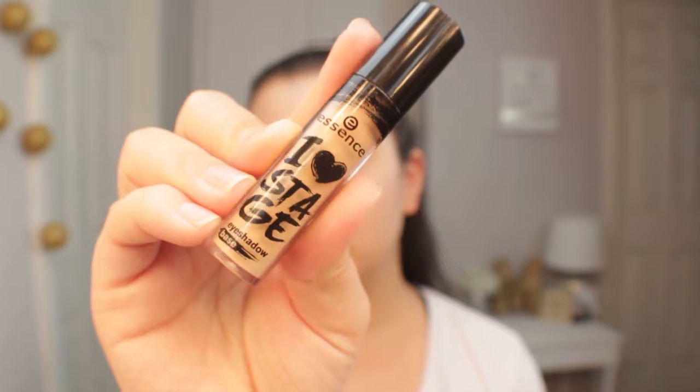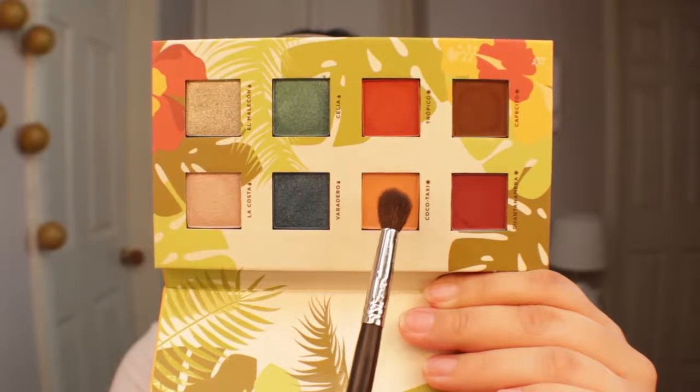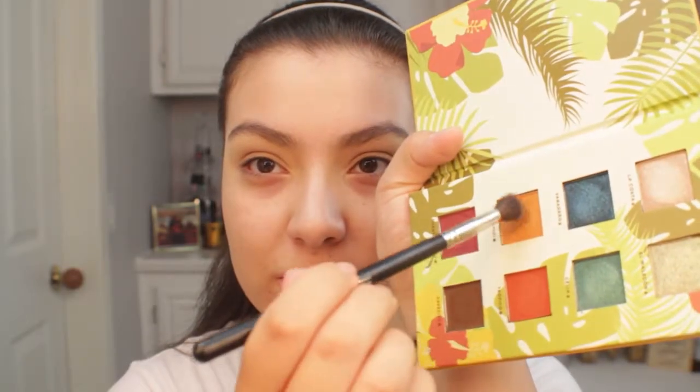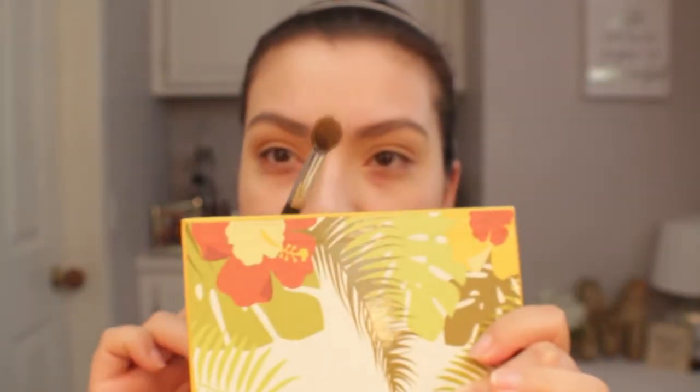So I'm going to be starting off by priming my eyes. I'm using my Essence I Love Sage Eyeshadow Base. The first shade I'm going to be dipping into is Cocoa Taxi. As I'm pressing my brush into the palette, there really isn't any kickup. I'm going to be taking my Morphe M505 and working this shade into the crease. I started off with a light layer — I wasn't sure how intense it was going to be, so I dipped in again. With the second application it is getting a little deeper, and I feel like it's a really nice transition shade.